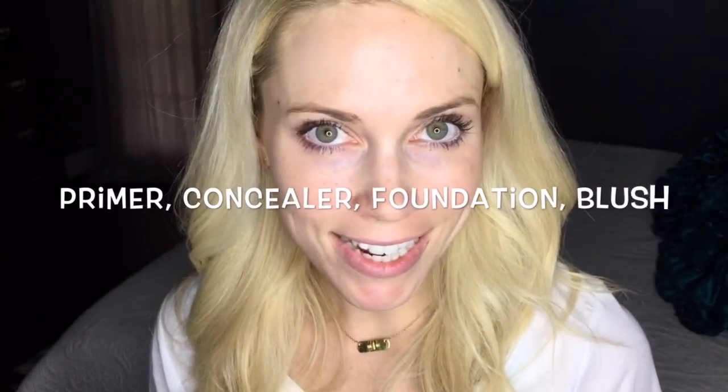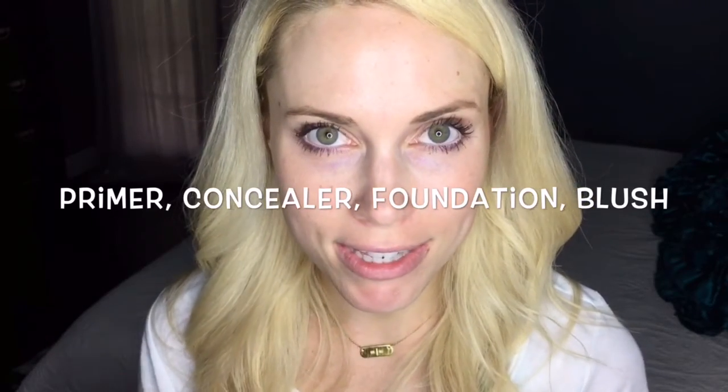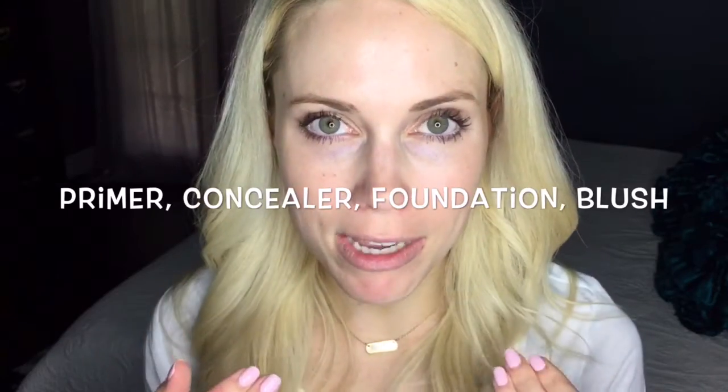Now that your eye makeup is done, it's time for some quick face makeup. The basics are concealer to hide our dark circles, a foundation to get rid of any imperfections, and a little blush. That's it.